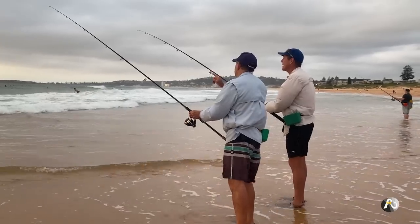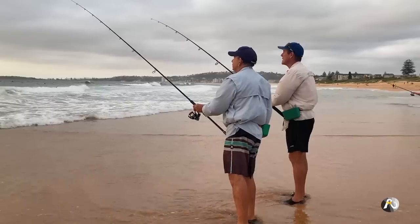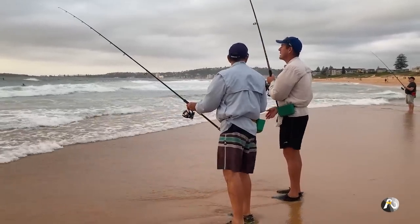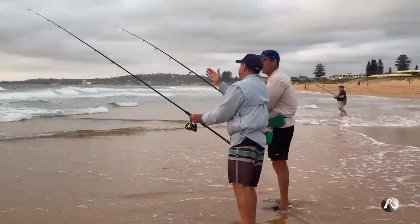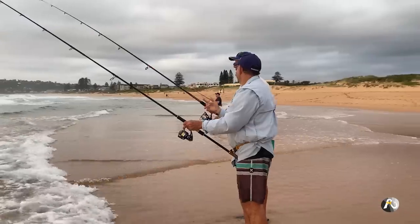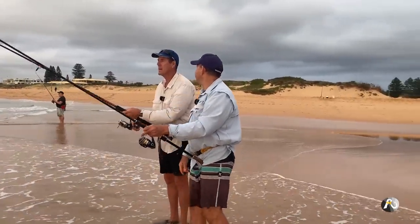That first one was a huge one — I only thought I had one on, but there were two. On that first cast I just went to wind it in because I thought it was drifting over towards the rocks too much — I didn't even strike. The bottom one had swallowed the hook, the top one hadn't.